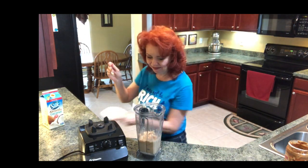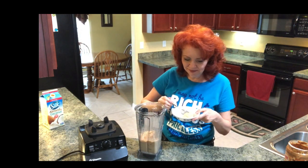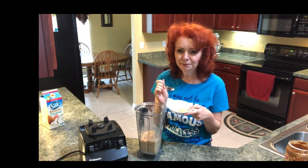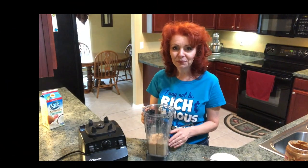Let's give it a taste. So so good! So quick, so easy — just like that and you've got amazing homemade peach ice cream.